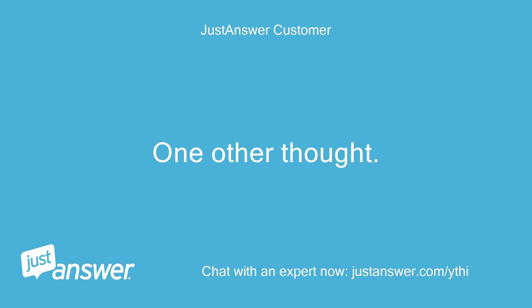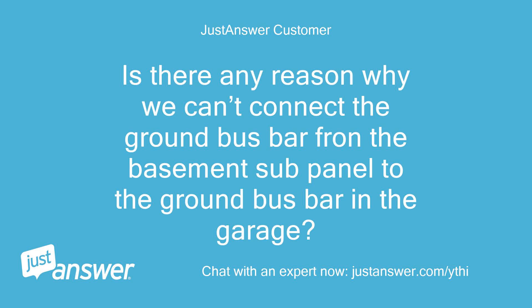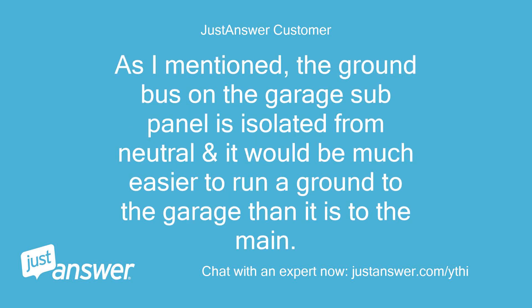One other thought: there is another sub-panel in the garage that is wired properly. Is there any reason why we can't connect the ground bus bar from the basement sub-panel to the ground bus bar in the garage? The ground bus on the garage sub-panel is isolated from neutral, and it would be much easier to run a ground to the garage than back to the main.